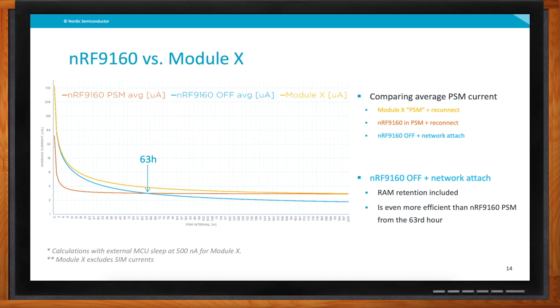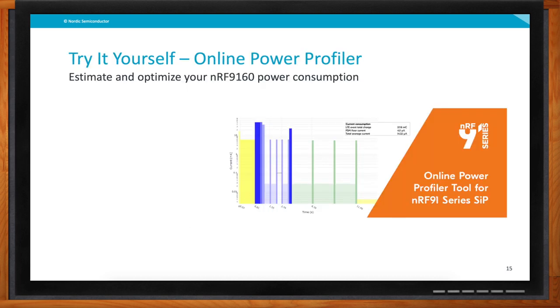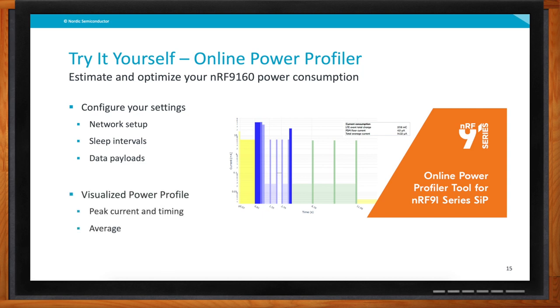So how can developers quickly get a realistic view on cellular power consumption for their configurations? We have an Online Power Profiler for our cellular product as well. Our first advice is that customers start with that tool, configure the settings they think they have, and get a visualized power profile without writing any code. There's no risk you make a mistake in your code that makes the device use more power than intended, and you're also not depending on real network settings that may influence your results.